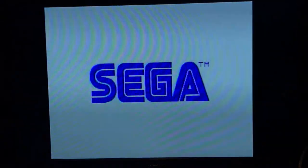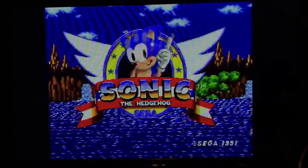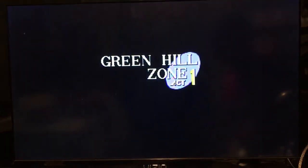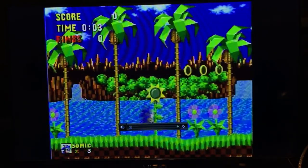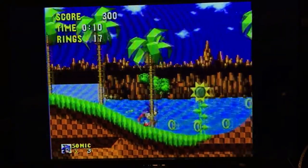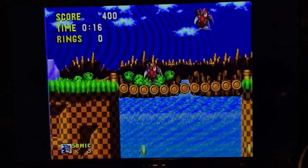The original Sonic the Hedgehog. Doesn't that sound wonderful? No. That doesn't sound very good. Also, there's just a little bit of input lag — that might be my display, though. This is awful. The colors don't even look that great.